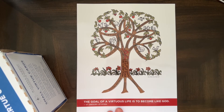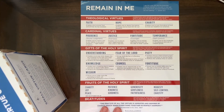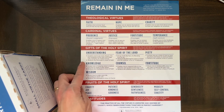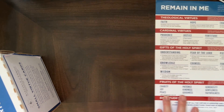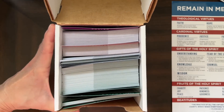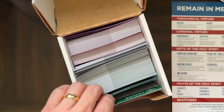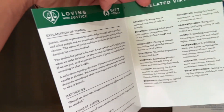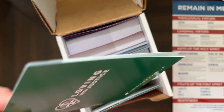Here is the virtue tree chart, and on the other side they define the theological virtues, the cardinal virtues, the gifts of the Holy Spirit, and the fruits of the Holy Spirit. Here is the box of virtue cards — they have little tabs dividing them up. For example, this larger card has related virtues and a lot of helpful information.